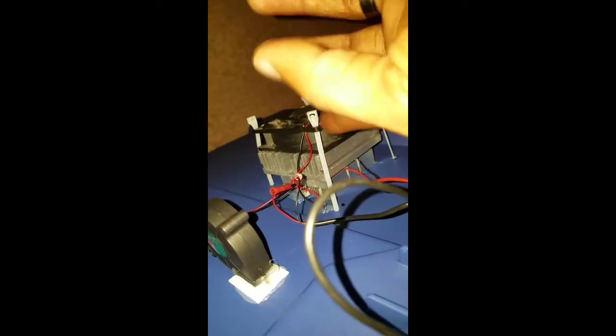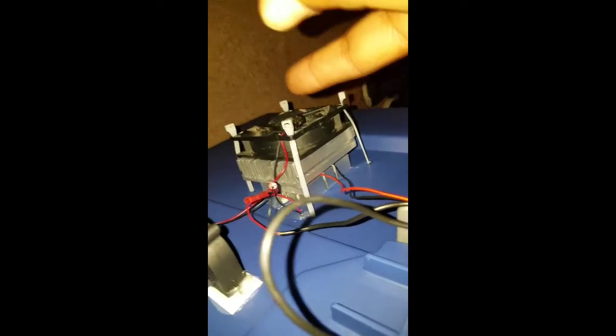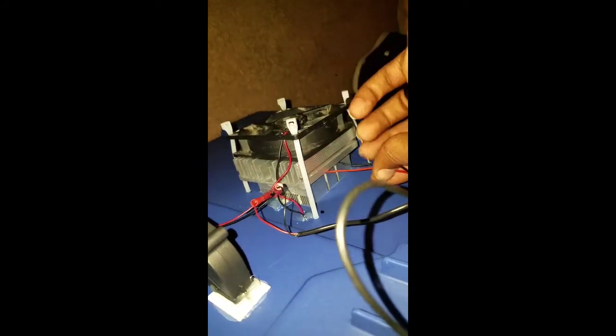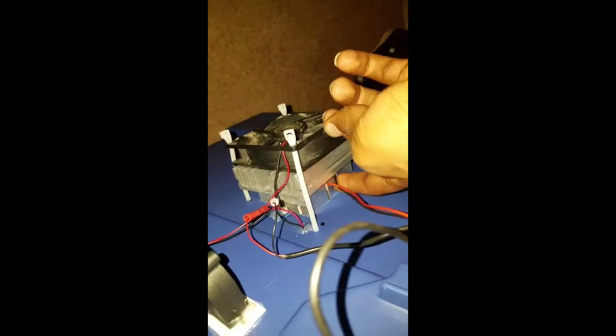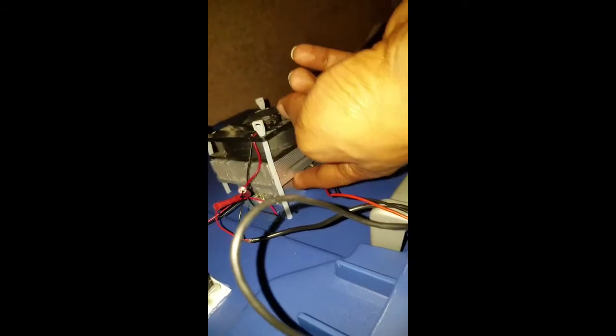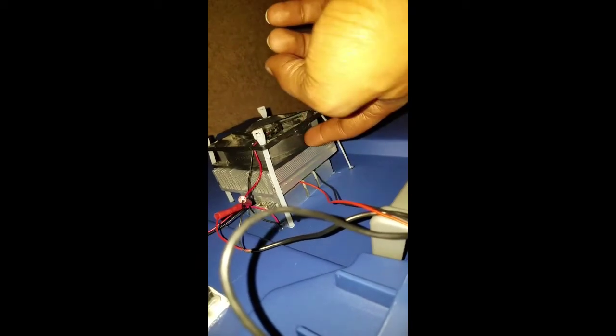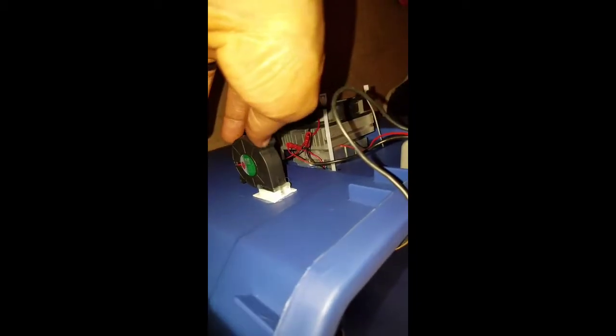So it's zip tied to make a nice little sandwich. That's where these two wires go — in between that Peltier unit. So it's aluminum block, aluminum block, Peltier unit, fan, fan, and then a little mini blower fan.